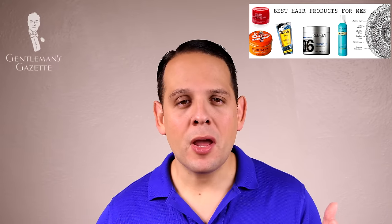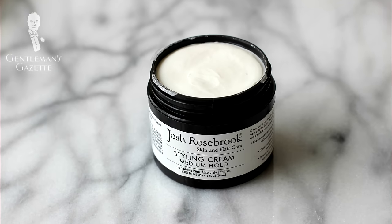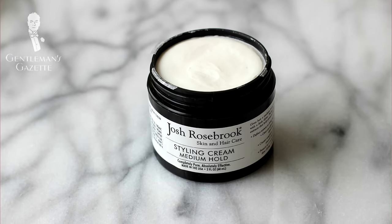To learn more about pomade, please check out our in-depth guide on our website here. If you have thinner hair, you may get away with a styling cream that provides a little bit of hold and you can shape it in any way or form. For me, it just doesn't work because I have this coarse thick hair.